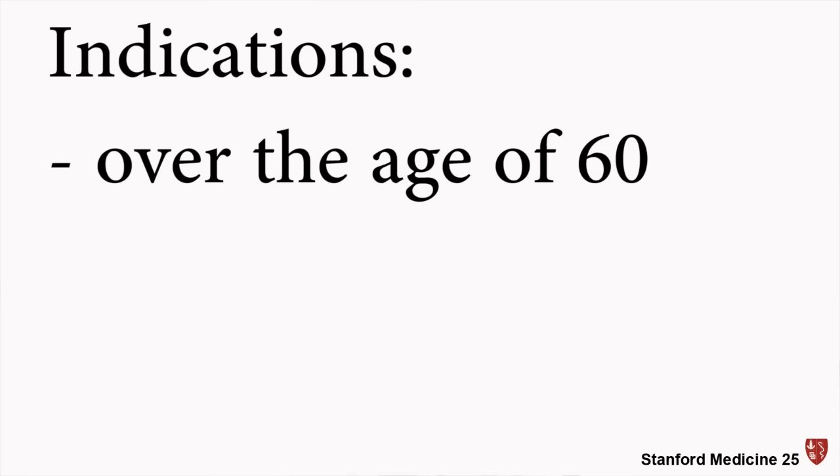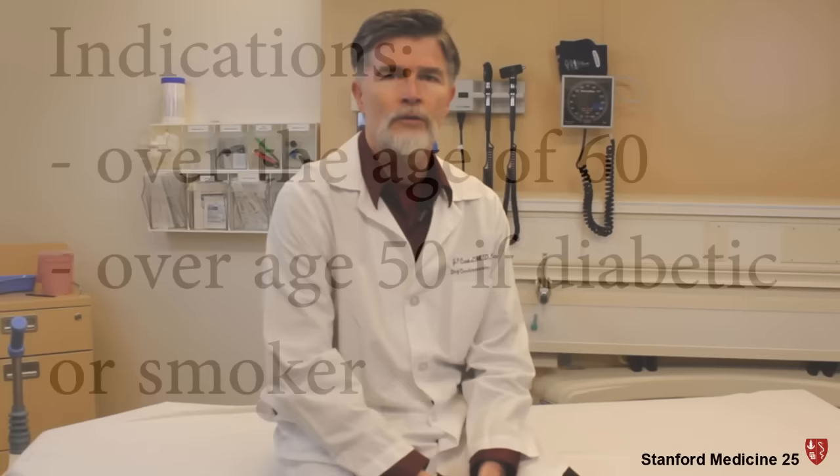Everyone over the age of 60, and anyone over the age of 50 who is diabetic or a smoker, should have this test done to determine if they have peripheral arterial disease. We have life- and limb-saving medical therapies for these individuals, like ACE inhibitors, statins, antiplatelet agents, and even beta blockers, which can be used in patients with peripheral arterial disease.